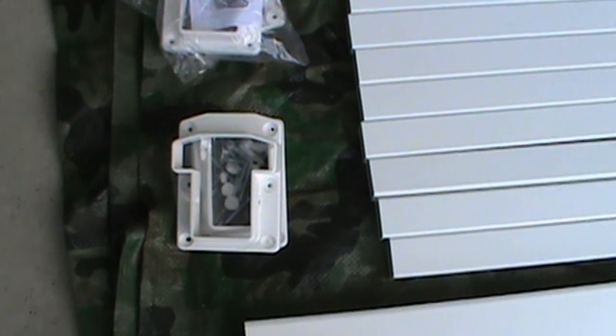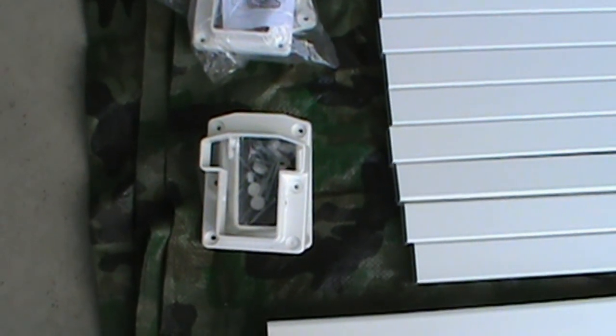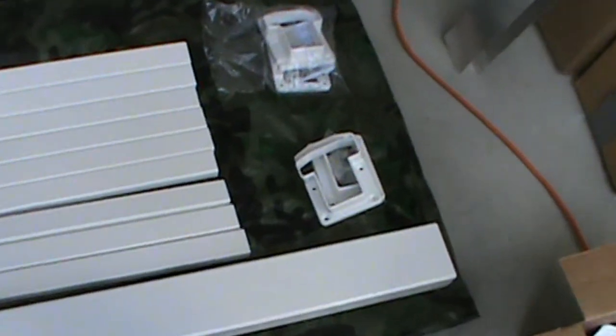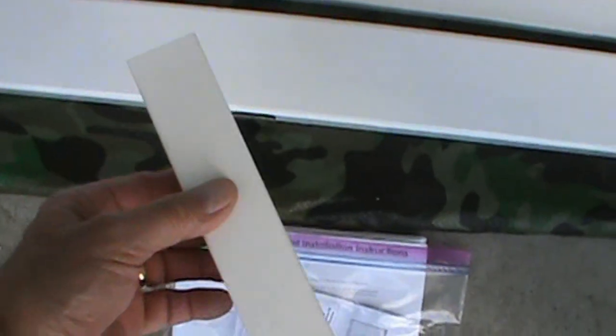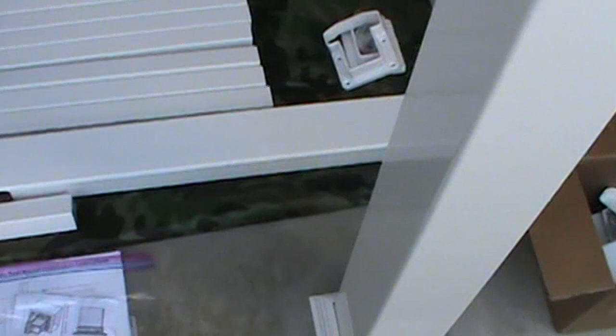They have mounting brackets and screws. I thought the screws looked like a coated screw or aluminum, but the directions say they're stainless steel, so I'll probably use some of these screws. You have the upper rail, the spindles, bottom rail, and a little toe bar that goes on the bottom. Because I have really short rails over here, I'm probably not going to even use that.